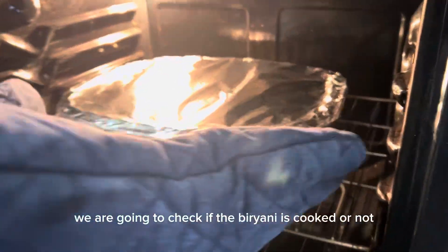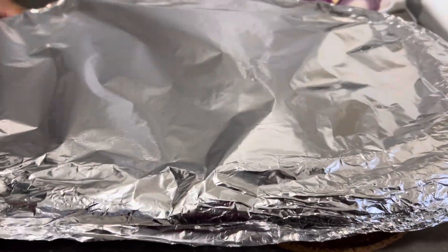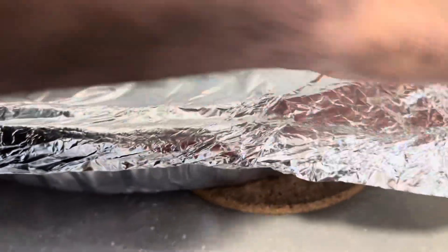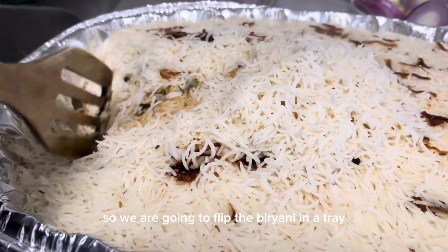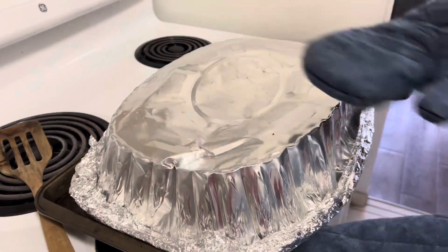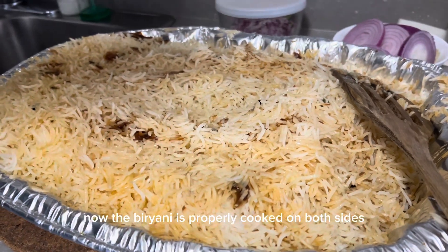We are going to check if the biryani is cooked or not. The biryani is cooked very well, but it needs to be heated on the other side. So we are going to flip the biryani in the tray to the other side and place it in the oven for some more time. Now the biryani is properly cooked on both sides.